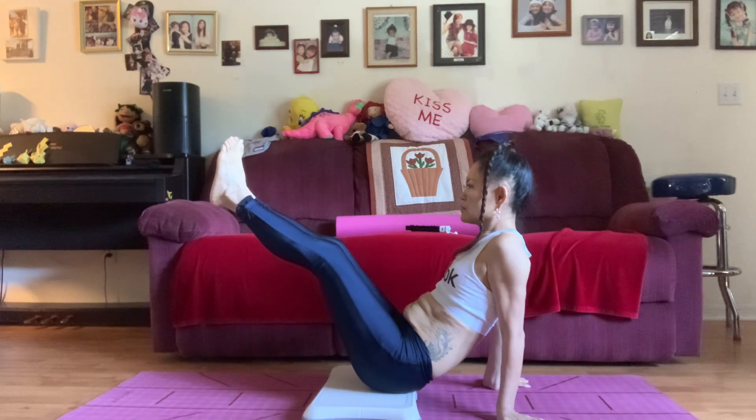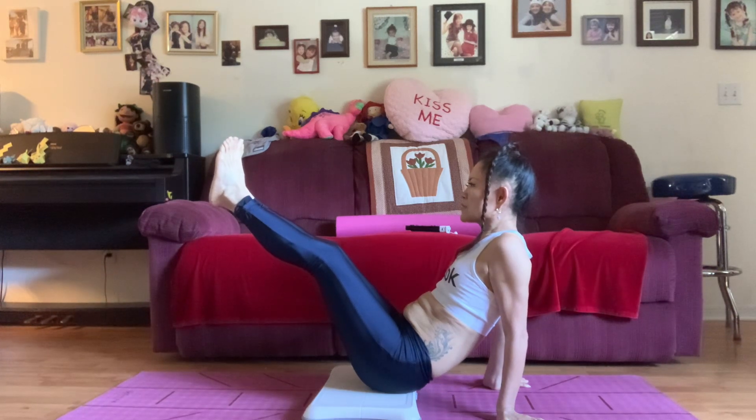Hold this pose and breathe slowly. Focus on keeping your center of balance steady. Try to keep your center of balance within the yellow area. You're very steady. Now just hold that pose.